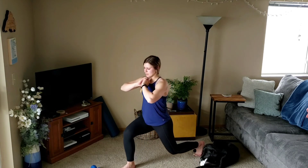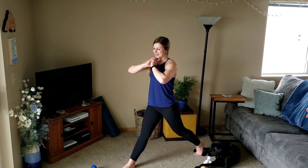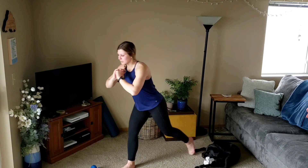Two left. Nice — last one. Pulse, two, three. From here we'll step it up.